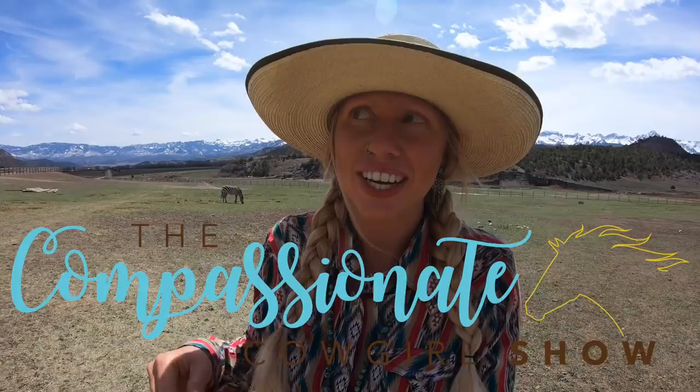I wanted to introduce you guys to a new series I'm going to be doing which is called the Mystic Experiment. In this experiment I'm going to be working with Mystic, who is a previously wild Mustang from South Steens, Oregon, that was also previously untrainable.